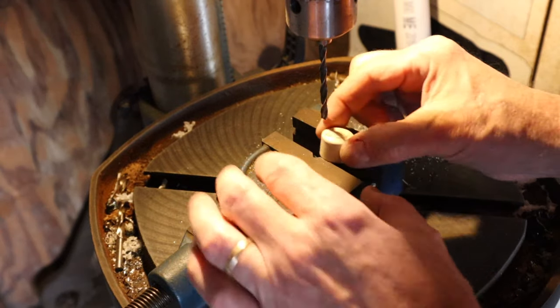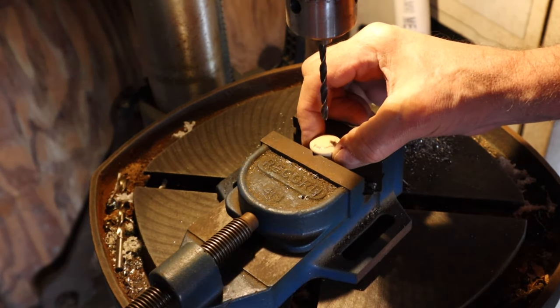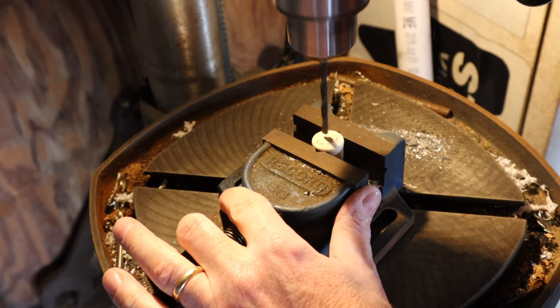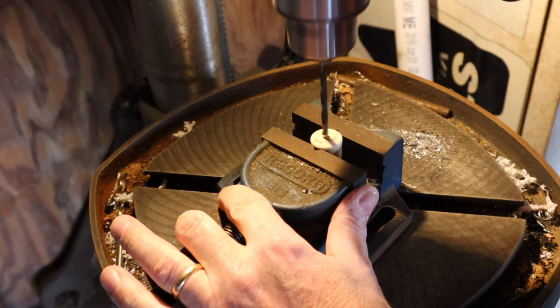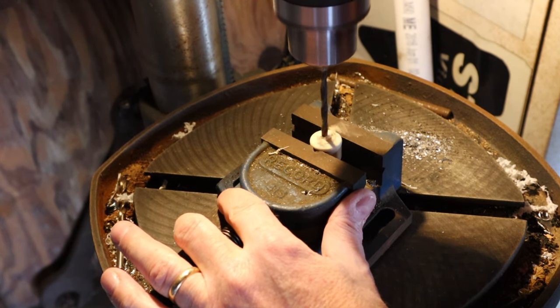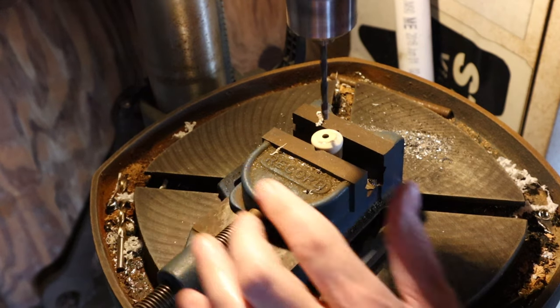The next thing is to drill a 3/16 hole right in the center of this. Normally I'd use a much faster speed for plastic, but we're just doing one hole. That's it.